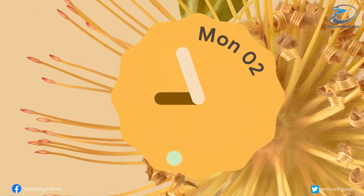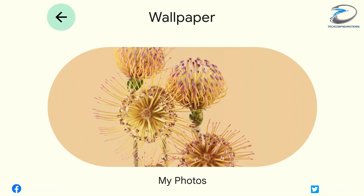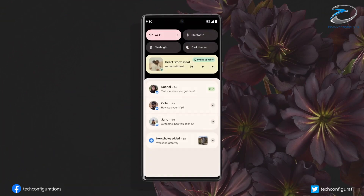Hope you enjoyed the video and found it informative, and if you did, hit the like button and stay subscribed for more.